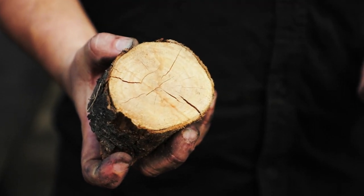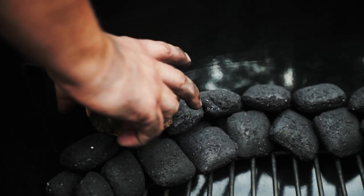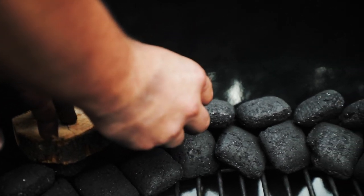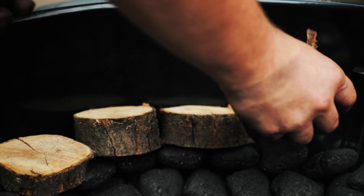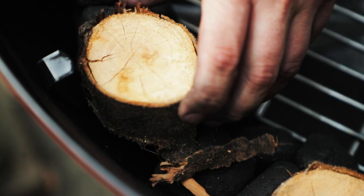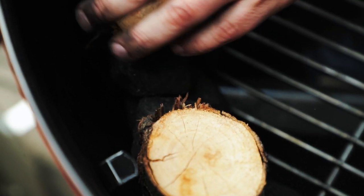Next step is: what am I going to do to provide flavor? Beads in themselves don't really give off any flavor — they're just inert, they give off heat. So what you need to do next is choose what type of wood you want to use: chips, chunks, fruit wood, hardwood.